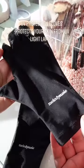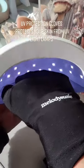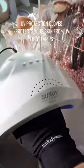Amazon beauty must-haves part 12. These UV protection gloves protect your skin from getting dry and tingly from that UV light.